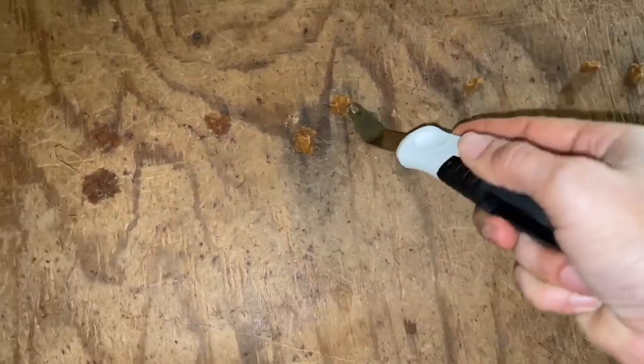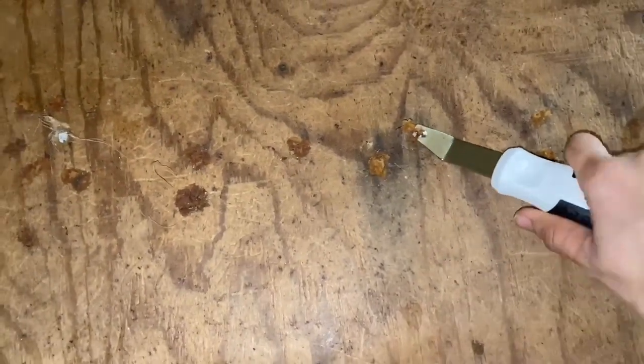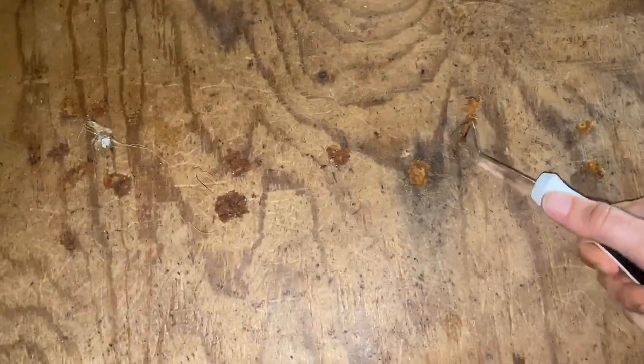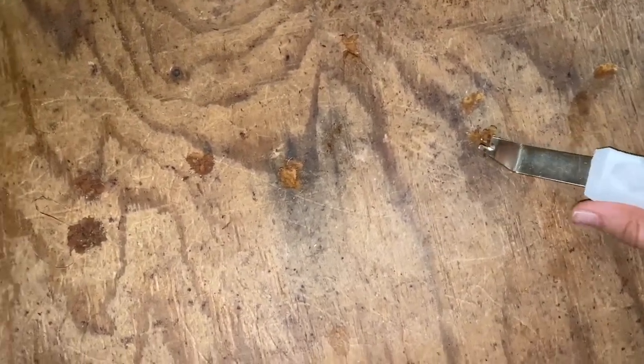I got this staple remover and I'm just going to start removing all the staples out of the floor so we can start putting down the new tile. They did use a lot of staples in this floor, so this was a little bit time consuming, but this just gives you an idea of how we remove them.